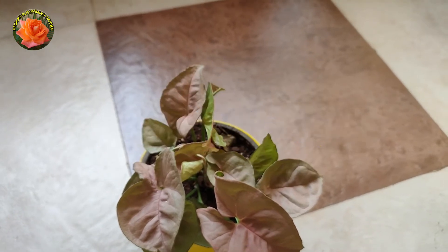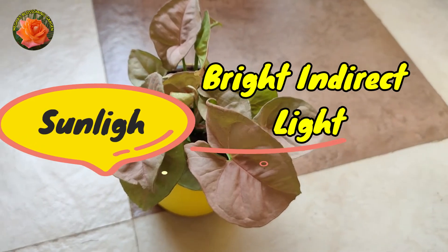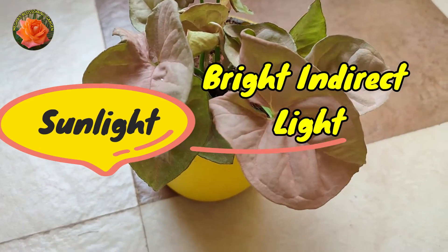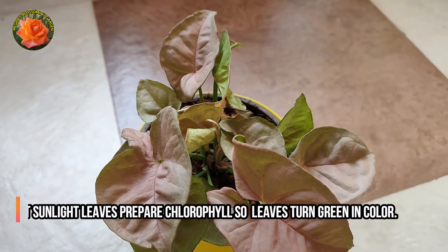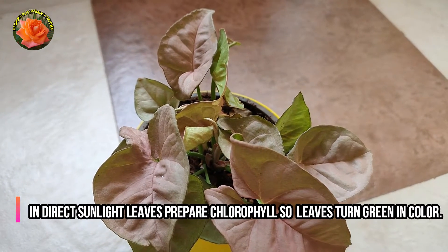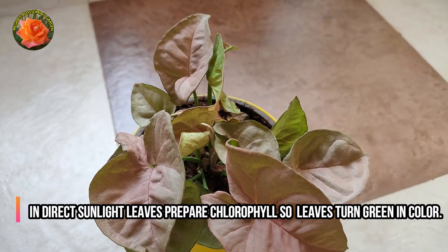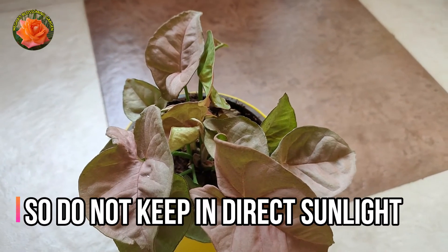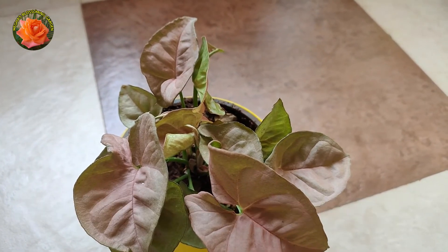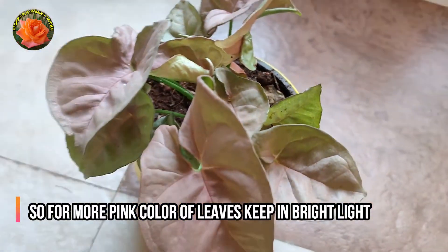How do we care for it? If we talk about sunlight, Syngonium needs bright indirect light. If we put it in direct sunlight, it needs more chlorophyll and the green color begins to come out — the pink color changes to green color. Therefore, we don't need to put it in direct sunlight. In the same way, keeping it in bright indirect light will allow the color to shine.